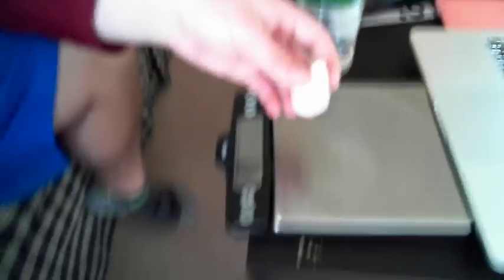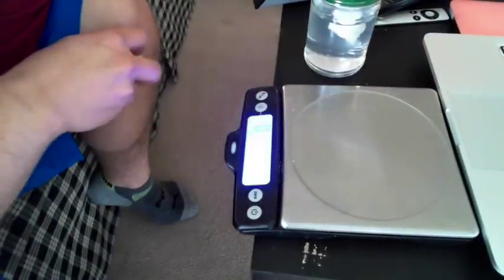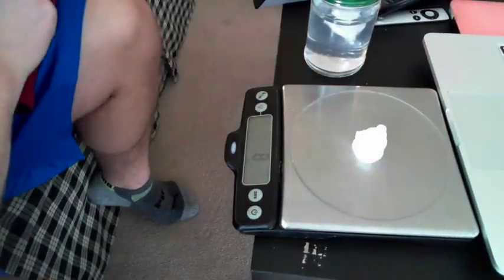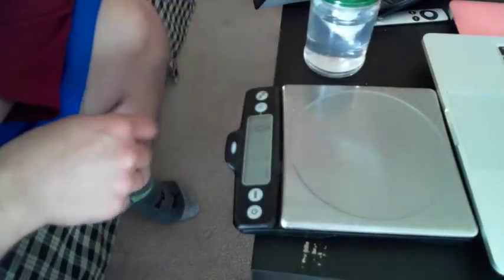We're going to weigh this out to see how much it weighs before and after the soak. Turning the scale on — we can see that we're right at 8 grams. And we're going to see how much of it dissolves away.